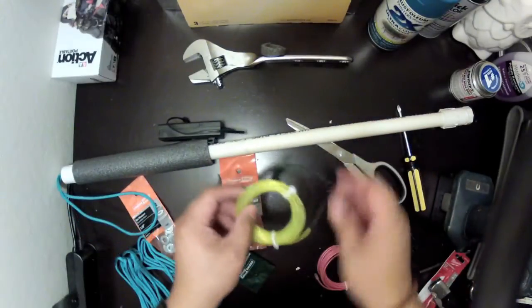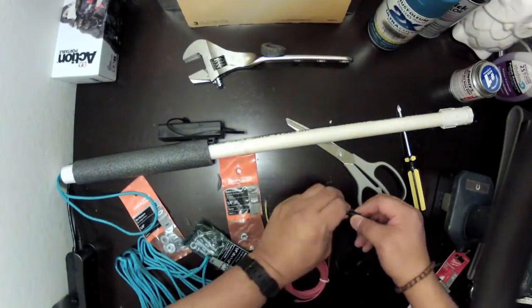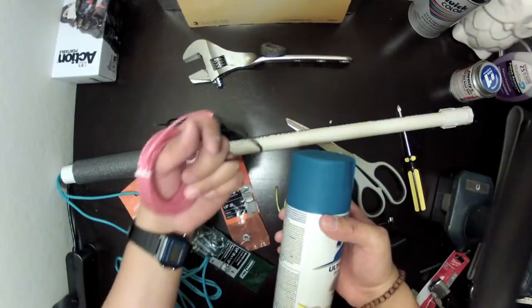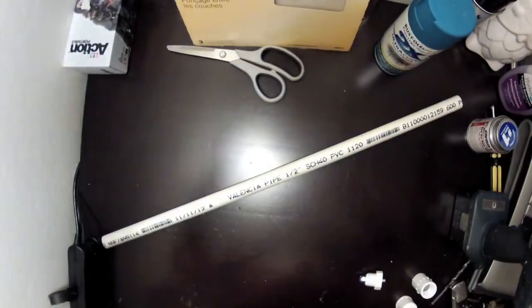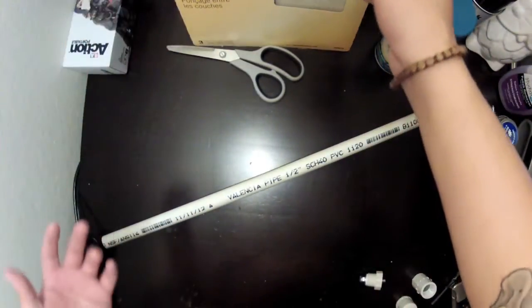I'm going to go with the pink-purple EL wire paired with the teal — I think that's going to look great together. Alright guys, so I have the GoPro EDC pole broken down.